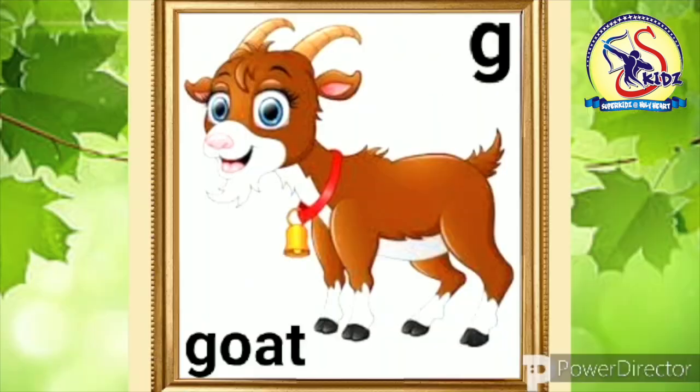Now see the next picture. It is of goat. Now speak with me. G. Goat. This is a goat.